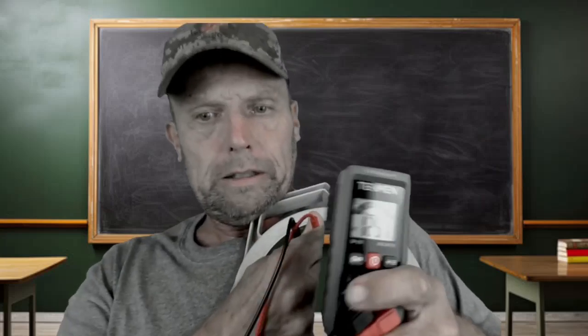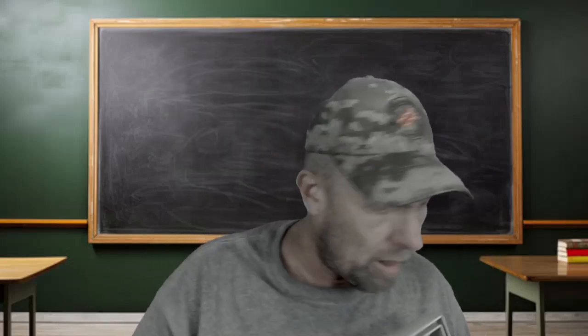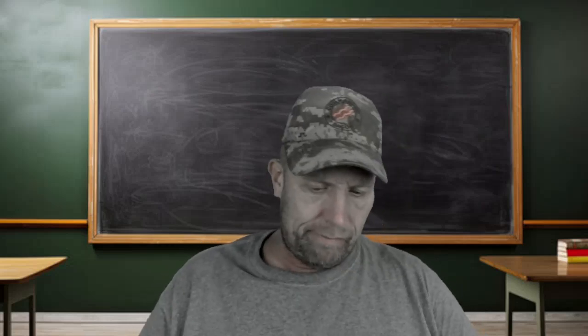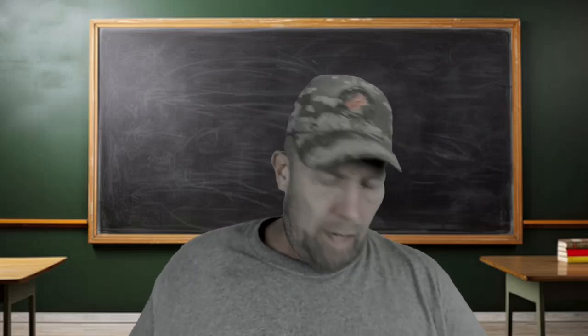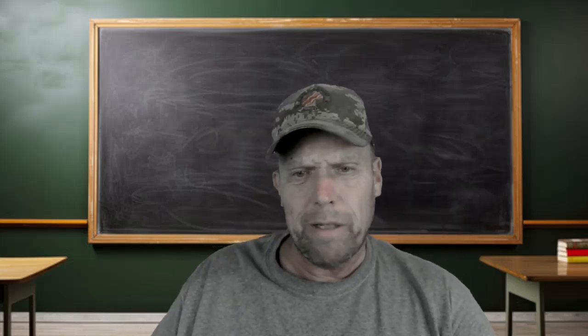Now let's do a little AC check here. Look at that — it's telling me up here that I have AC at 125.8 volts. I know my voltage is kind of hot in my house, but just a little bit. That's from the AC outlet. How cool is that? You don't have to be a rocket scientist.